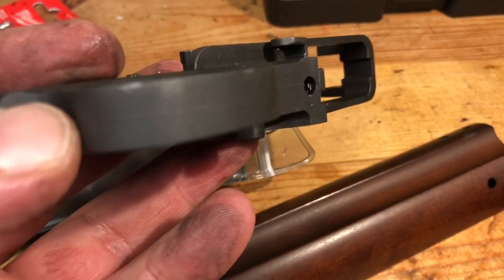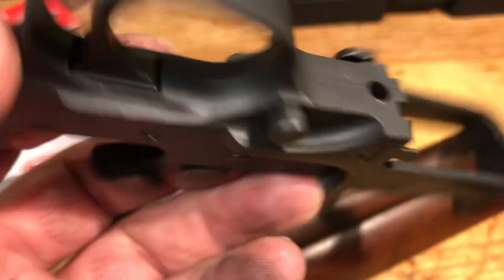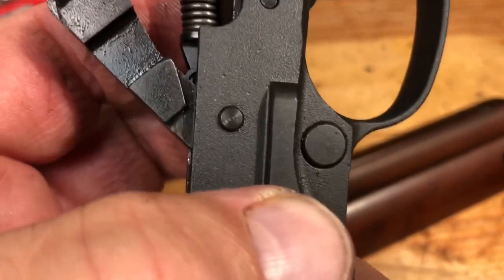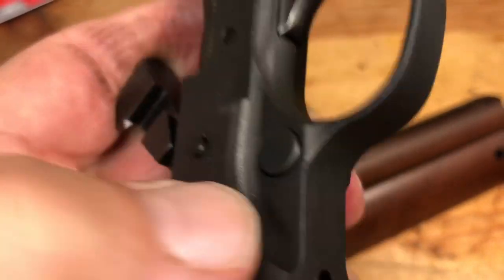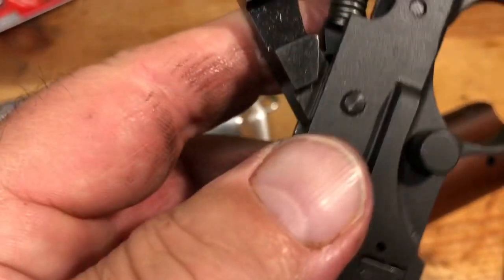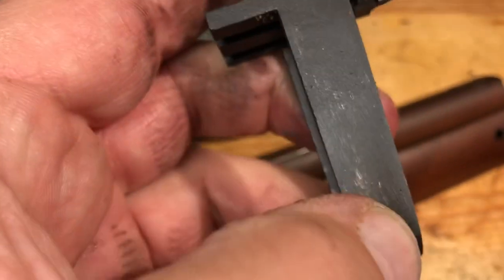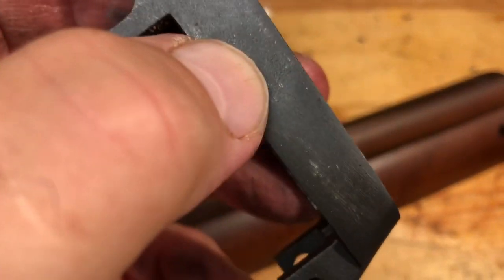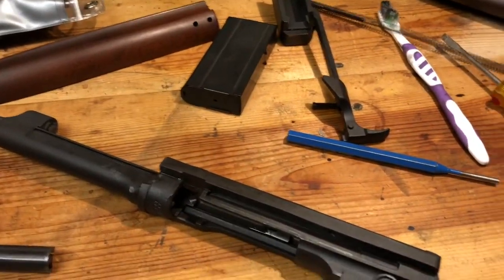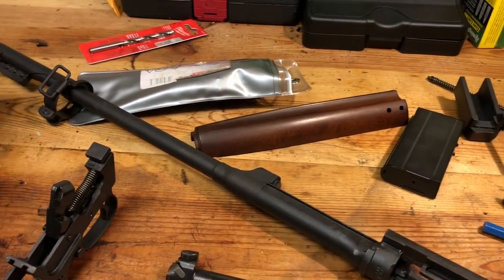We're going to clean this up and put it back together, but I wanted to show you guys how this thing takes down — it's really not a big deal. This was my first time doing it and I thought it went pretty well.